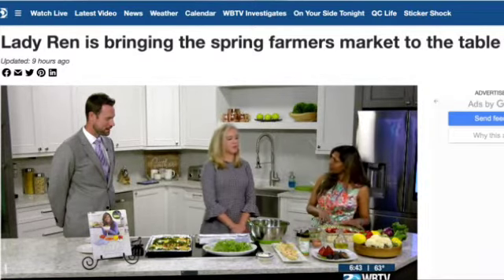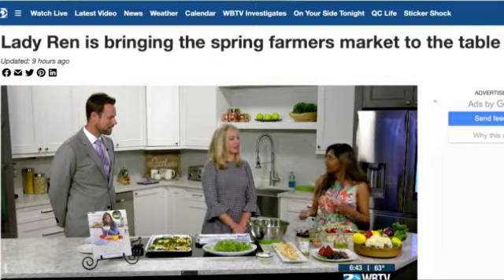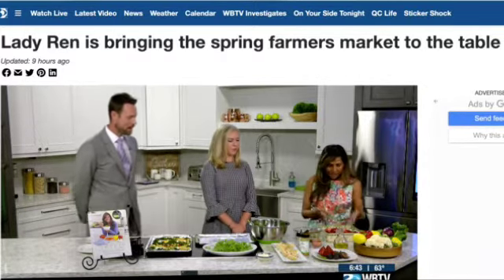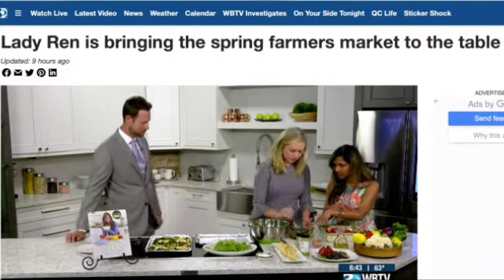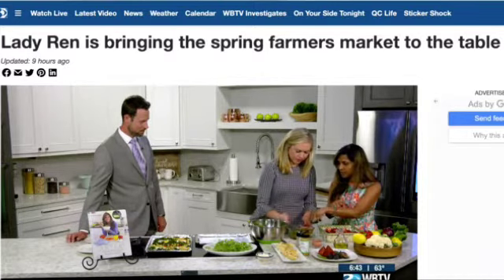We're making a strawberry caprese — usually made with tomatoes, basil, olive oil, and mozzarella cheese. My spin on it uses fresh strawberries, and here I have mini mozzarella balls and basil. That's my combination, along with some balsamic vinegar.